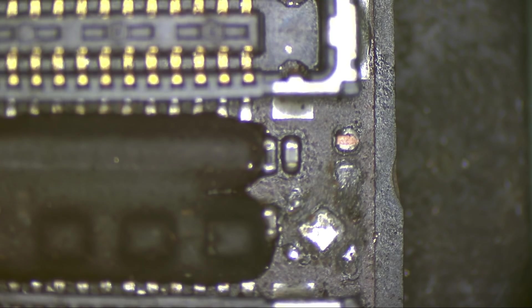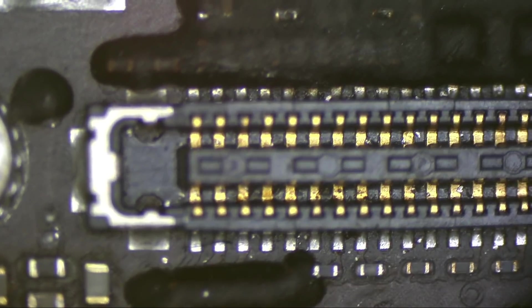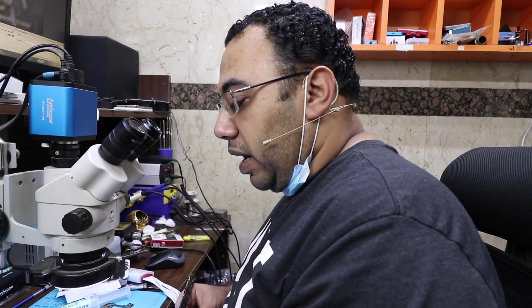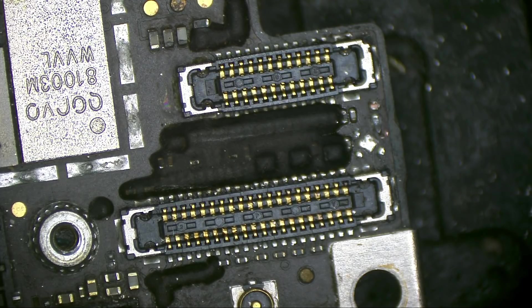I removed it to check underneath what's going on. This corrosion may have been ruining the touch. If not, then I will go to the display connector and measure diode mode values. Touch is still not working. Let's measure diode mode values.